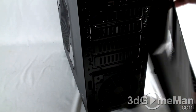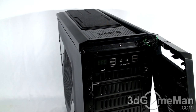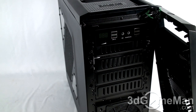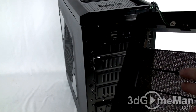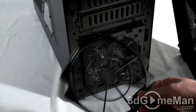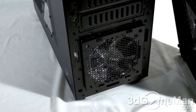Let me yank the front bezel off by pulling at the bottom — give it a good pull and pop, it comes off. You can remove it entirely; there are clips at the top for the cables. You can see there are actually four 5.25-inch drive bays. They also have dust filters on the drive bay covers, and this bottom 120mm blue LED intake fan includes a dust filter too — you just pull on either side and it pops right off. These are fantastic; every case should include them.